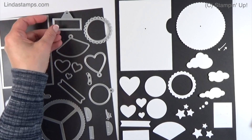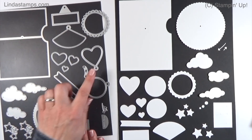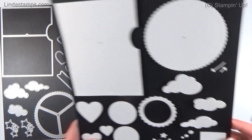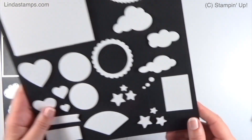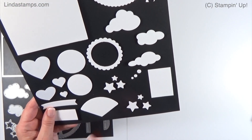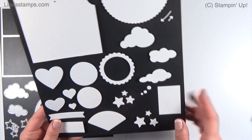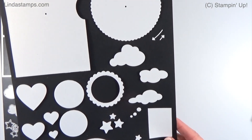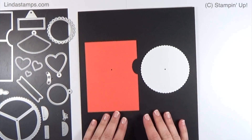You've got rectangles, a fan shape, scallop circles, and a heart for the window options. Then there are pieces that leave little indentations — you can kind of see the little arrows. These could be for a thought bubble or to cover up the brad. There are also some stars and clouds. I love these stitched clouds that come with the set.